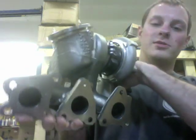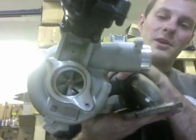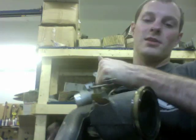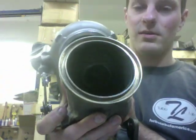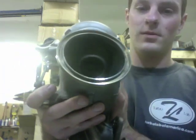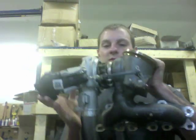Now I'll go ahead and show you what the original turbo looks like in comparison. So here's the original turbo. The compressor wheel is 40 millimeter and there's two of these, and then on the turbine, the turbine is just 38 millimeter by 42. That's what the original turbo looks like.